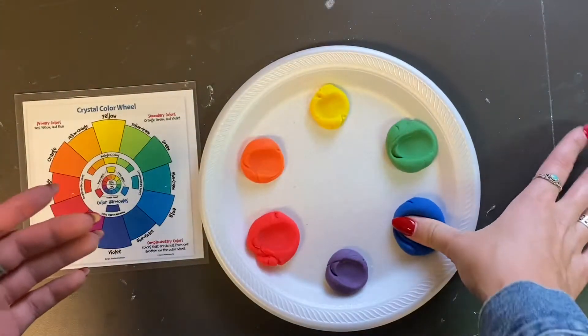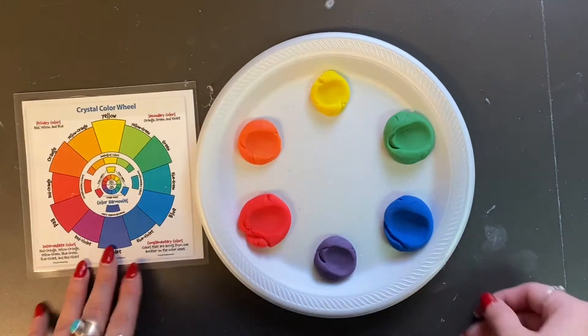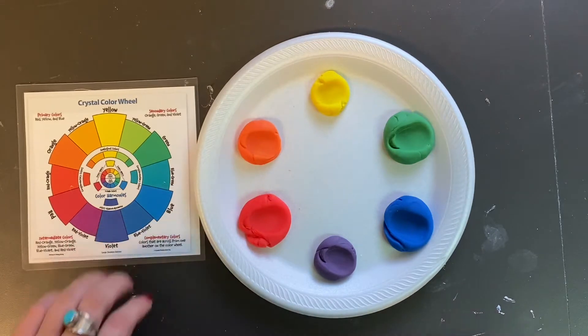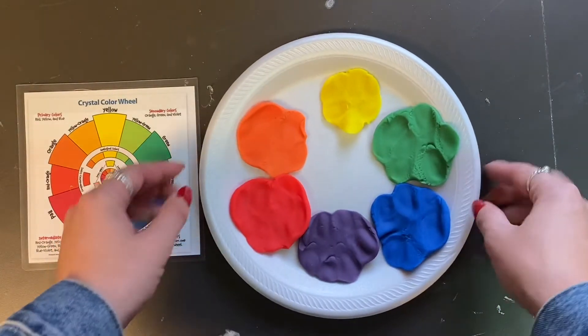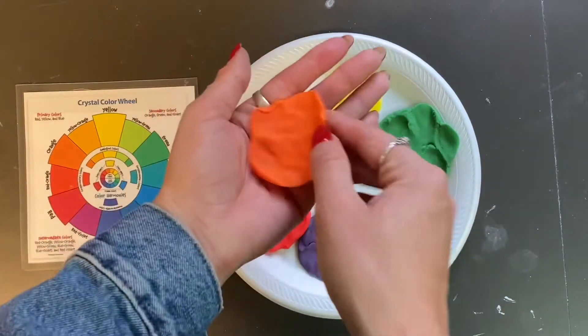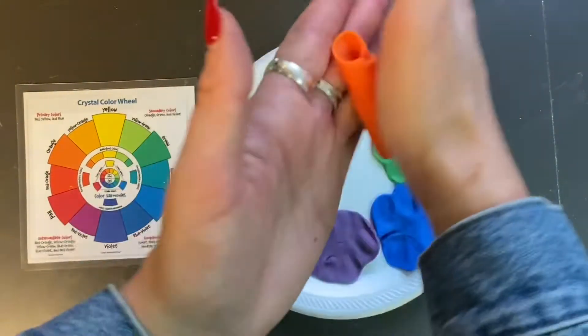And there you go, artist — you have created your very own color wheel! We've combined two primary colors to create our secondary colors. Now after you've finished creating your color wheel with your play-doh, something you might want to do is practice creating what's called coils.